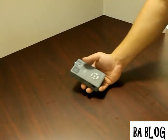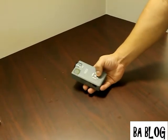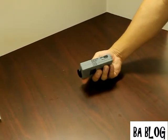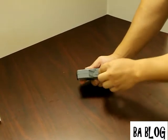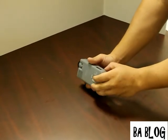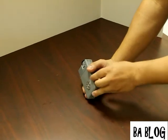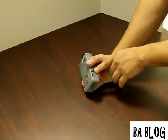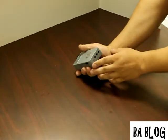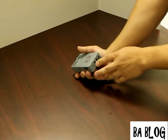On the front of the unit we have your standard buttons for all your controls such as menu, volume, and play. On the side we have our volume button as well as our USB port to upload files. On the opposite side we have our card slot for the optional micro SD card. And on the back we have our features for power, headphone jack, and inputs.